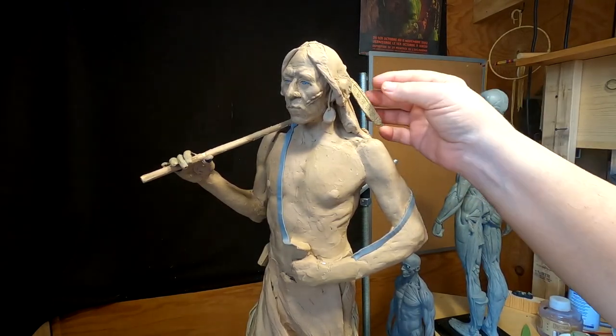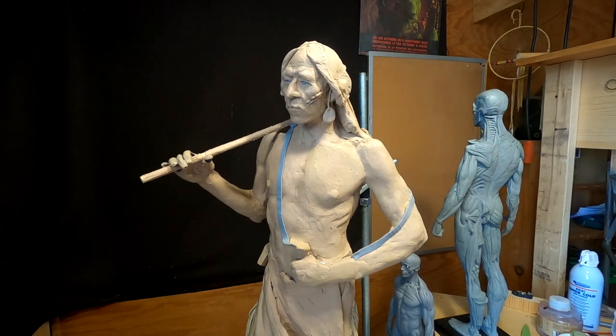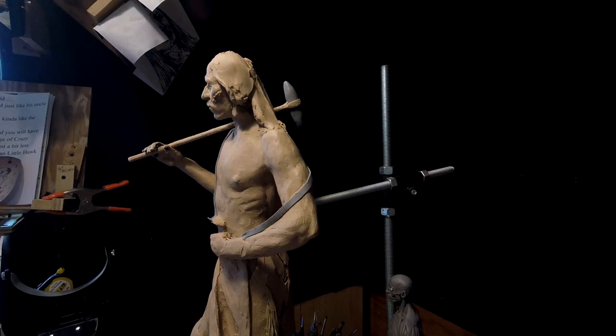I'm going to remove that feather for now and put it aside. As I do this, I can see to my mind's eye what it's going to look like. I don't know how to explain that — I don't see a picture, I just feel it.